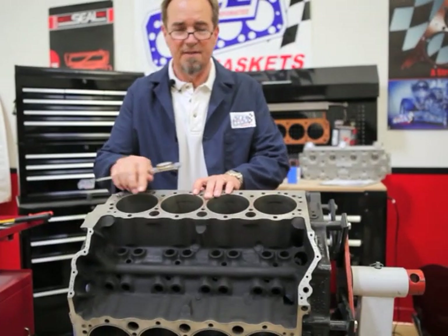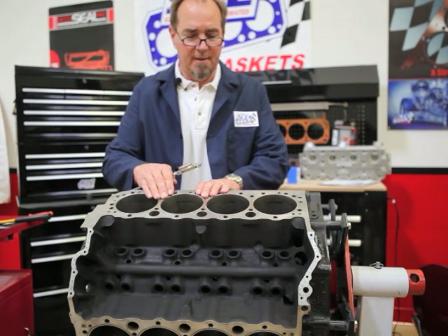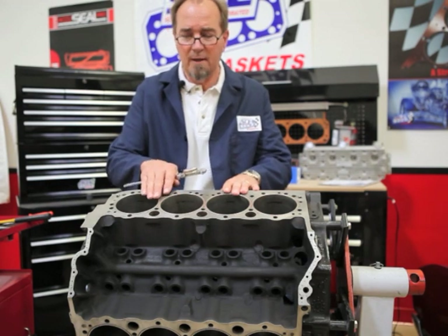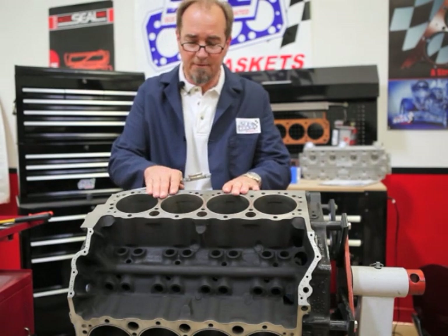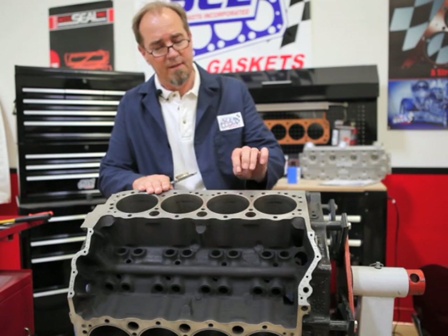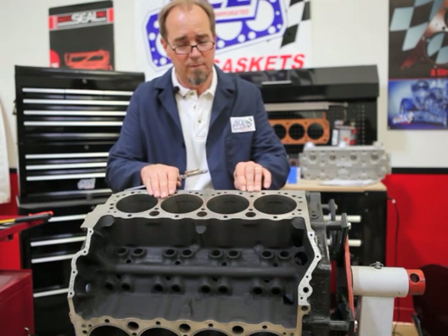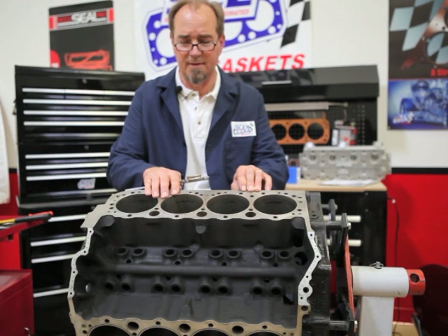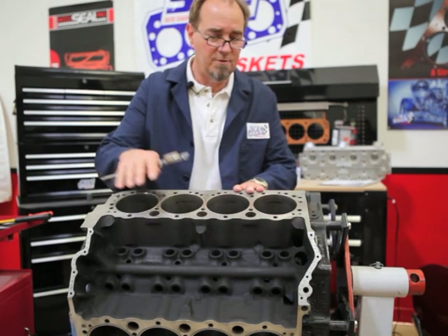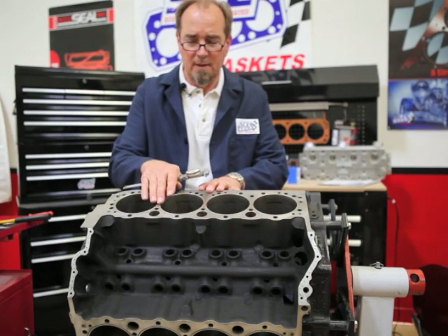We'll go ahead and measure these since we've got the copper O-rings to measure from. We often get questions: how high should the O-ring be? What kind of wire height should we have out of the deck? And again, that really is a function of the gasket thickness — it's more critical on a thin gasket than on a thick. But the rule of thumb is that we don't want the O-ring protrusion — the wire height — any more than one quarter, or 25%, of the gasket thickness. So with a 40 thousandths gasket, which is the most common thickness and what this small block was set up to run from the factory, we would be shooting for a wire height of around 10 thousandths.